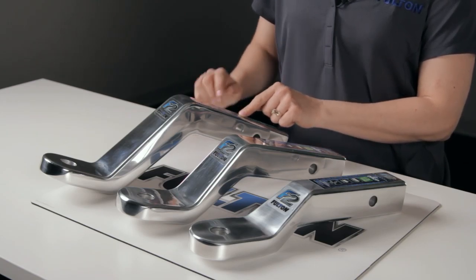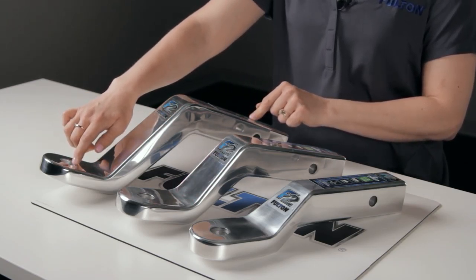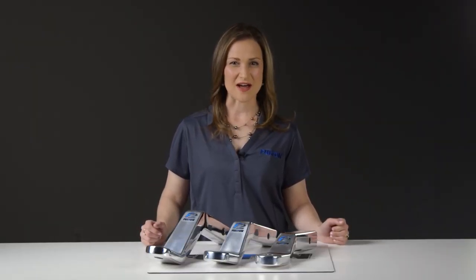Finally, the largest ball mount here has an 11-8-inch shank, a 6-inch drop or 5-inch rise, and weighs in at 7.5 pounds.